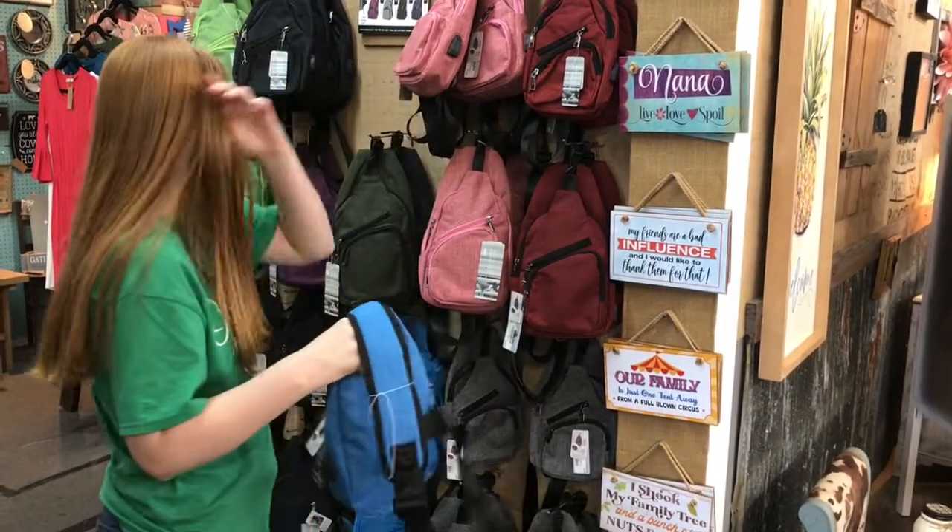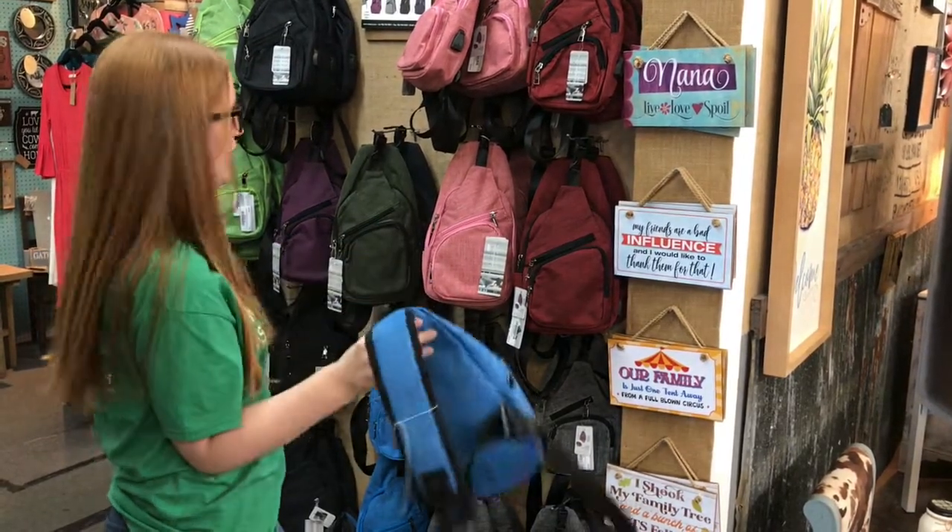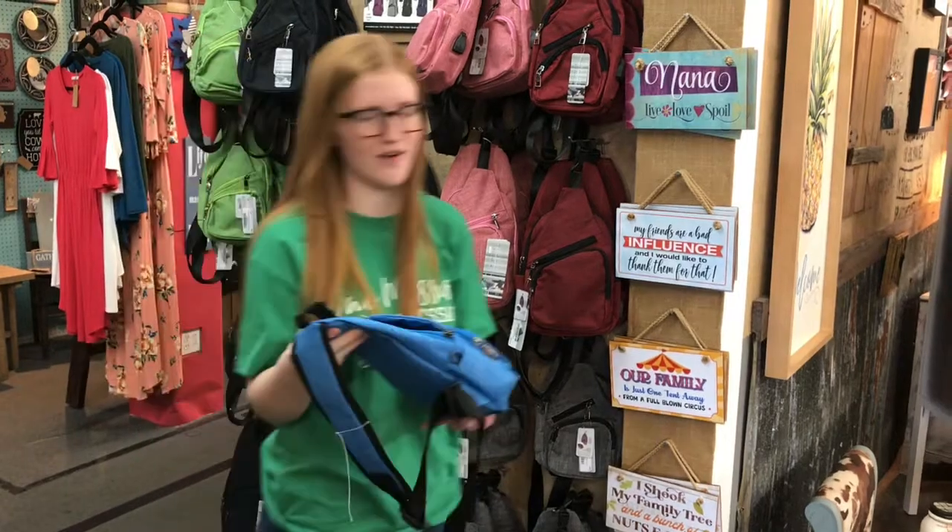We carry it in nine different colors, so men and women — you've got plenty of different colors. Kids, adults, whatever you want to do.